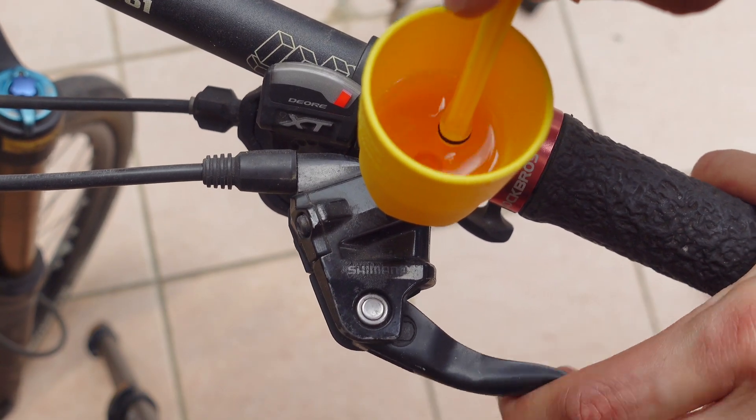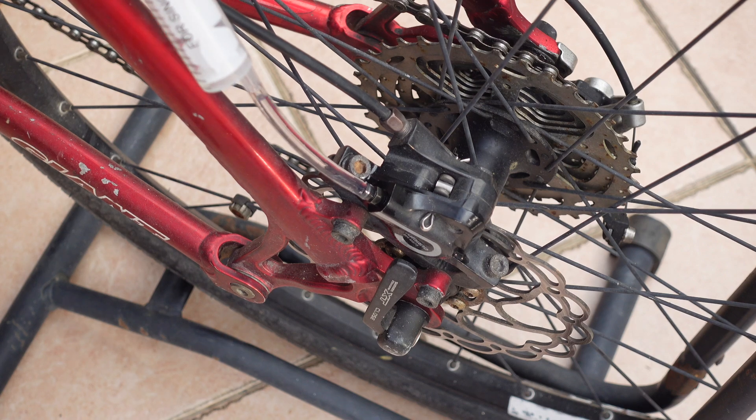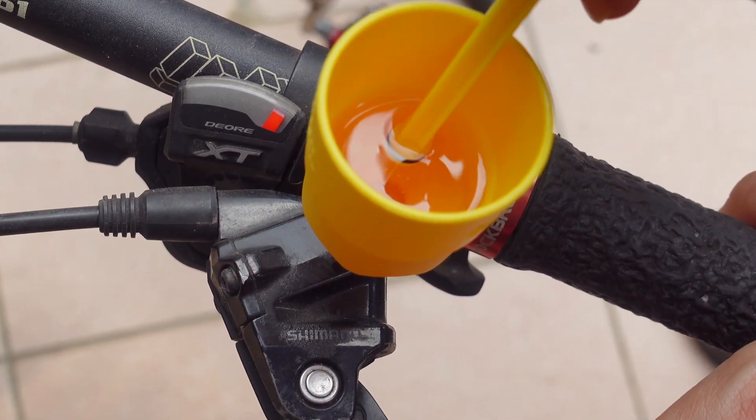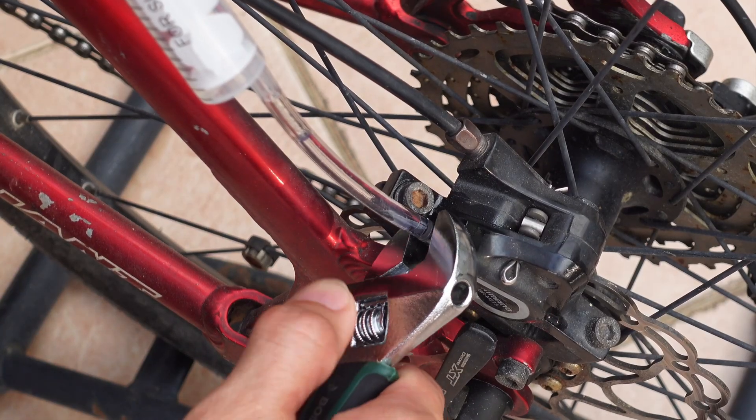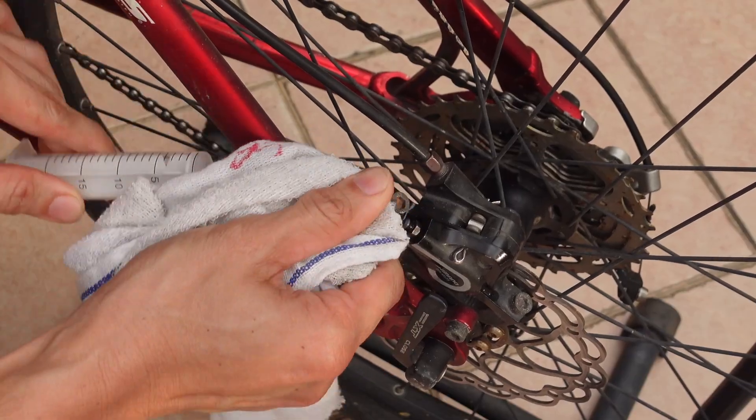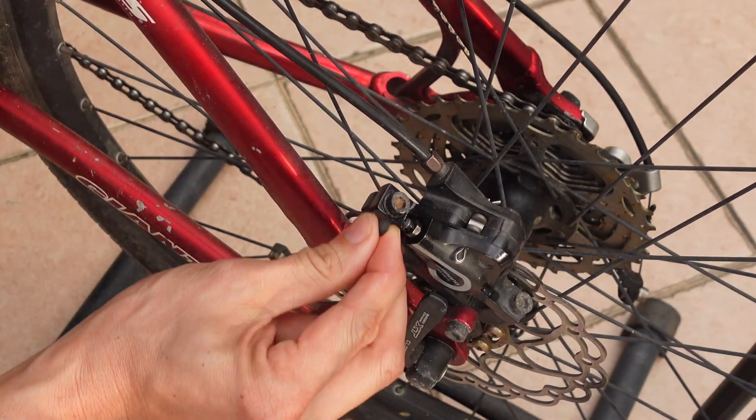Now press on the brake lever to pump in oil from the reservoir, and repeat this process by also pumping in from the bottom. Repeat a few times until there are no more bubbles, then tighten the brake caliper nipple, using a cloth just in case some fluid leaked out.